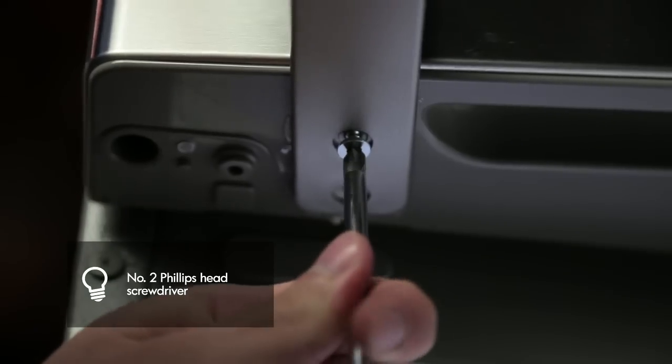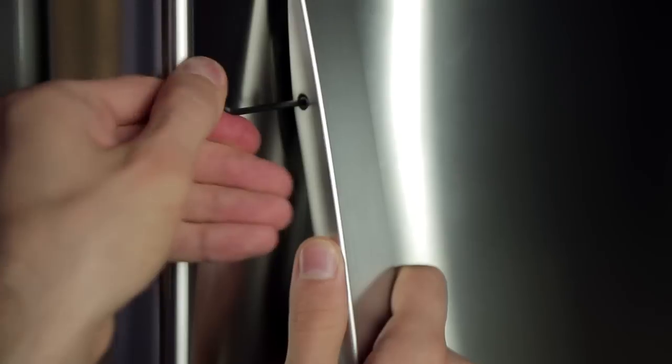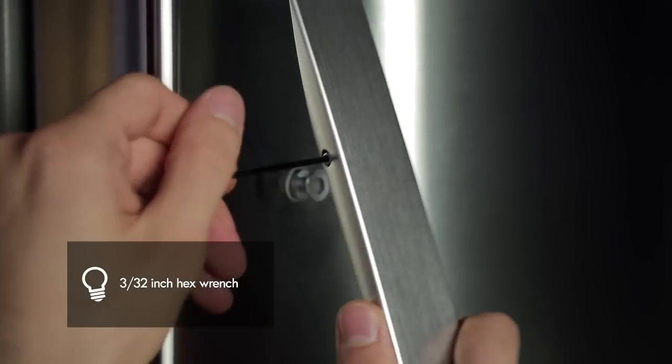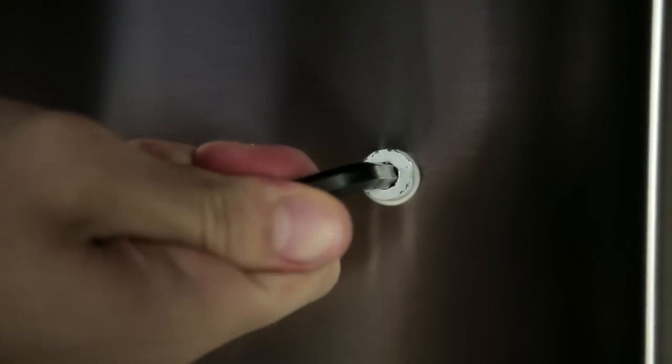Remove the two screws located on the bottom part of the freezer handle with a screwdriver, loosen the upper set screw with the 3/32 inch hex wrench, and remove the handle. Unscrew the plug button with your fingers by rotating it counterclockwise. Install the plug button on the left side and the handle mounting fastener on the right side.